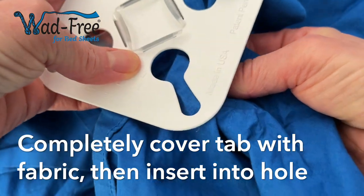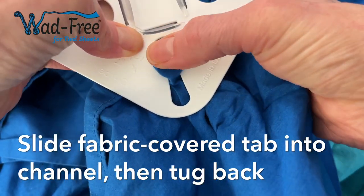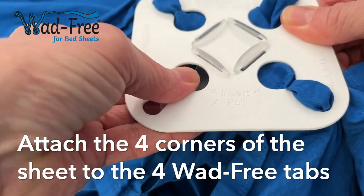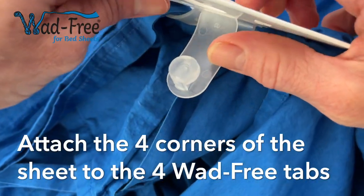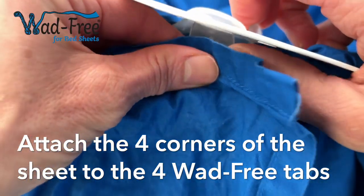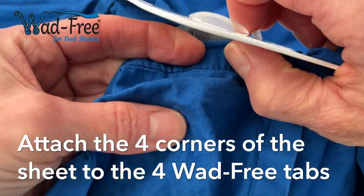including lots of slack. Then bend that rubbery tab back and push that fabric-covered tab up through the hole in the base, and slide it down to the channel with a slight tug back to make sure it's secure. You'll attach all four corners of your sheet to the four tabs of your Wadfreak.